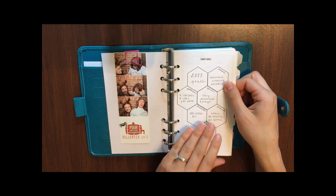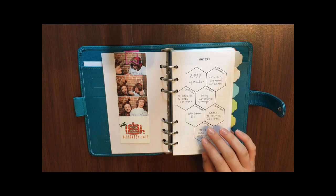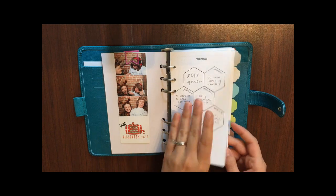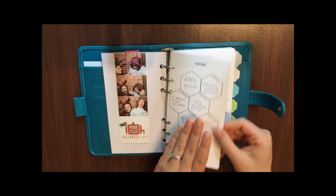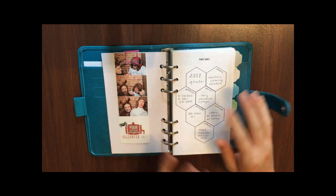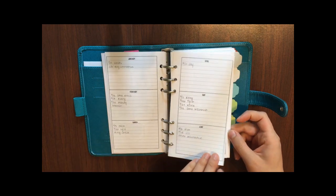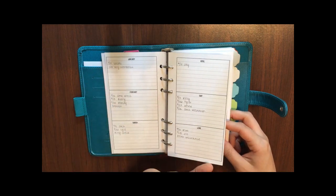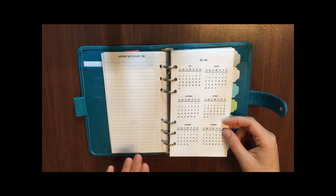I've got my yearly inserts right in the front of my planner. All of the inserts I've gotten here are from my Etsy store — inserts that I've created. The first one is my yearly goals insert, used in conjunction with my perpetual calendar. On the front I've separated my goals into different categories in my life. In my perpetual calendar section I have important dates and birthdays I want to remember when the month actually arrives.